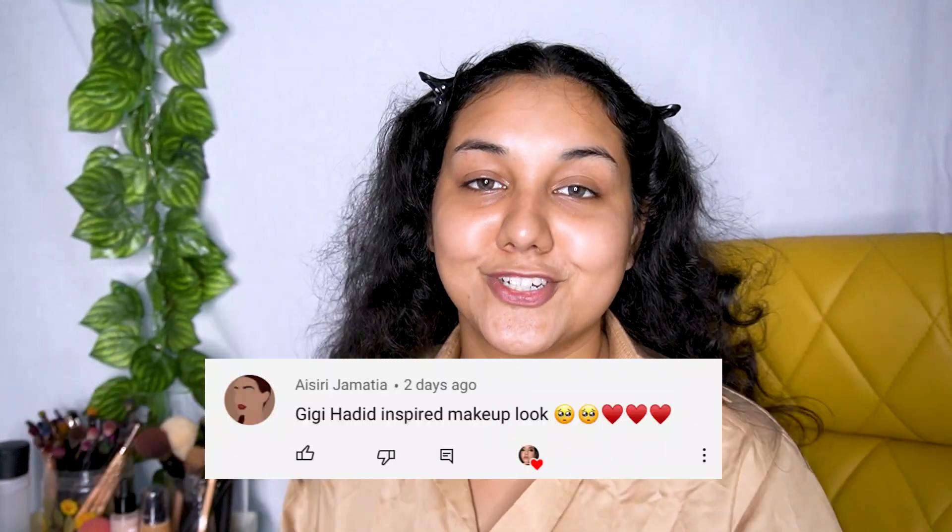Hey guys, welcome back to my channel! I hope you're having an amazing day. I asked you guys for suggestions on what to film, and so many of you suggested interesting topics. For today's video, I selected one: I'm going to do a Gigi Hadid inspired makeup look. I'm a really big fan of hers — I love her style, her makeup, everything about her.